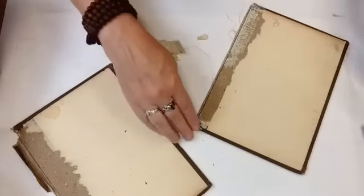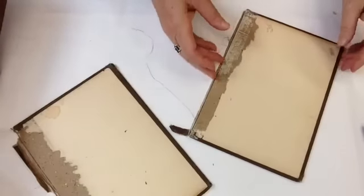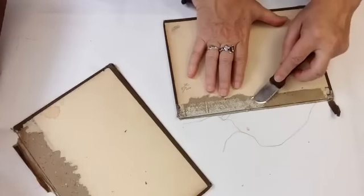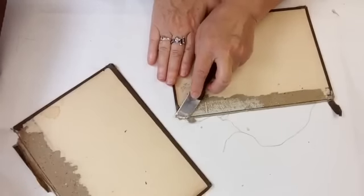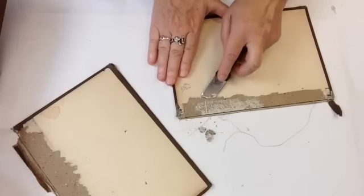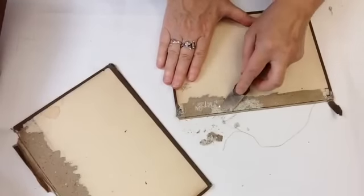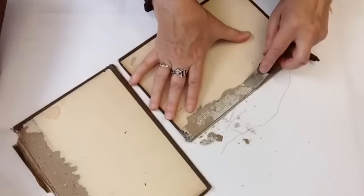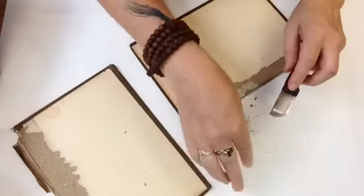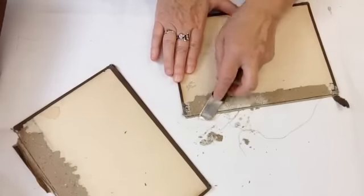I'm actually looking for someone to work with who might like to learn book restoration in exchange for helping me edit my iMovies — all about book restoration and repair. I thought I was gonna have to have them live in Ashland to come to my studio, but I think it's possible to work it out long distance if you know anything about iMovies and are interested in book repair. Contact me through my website at saveyourbooks.com.